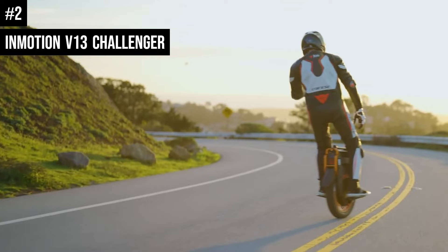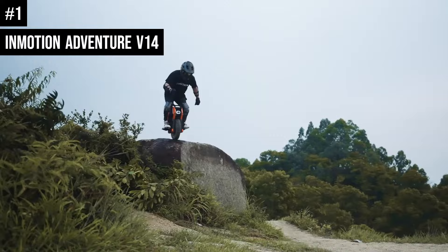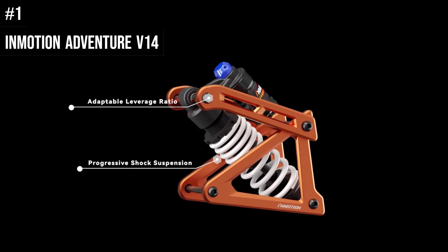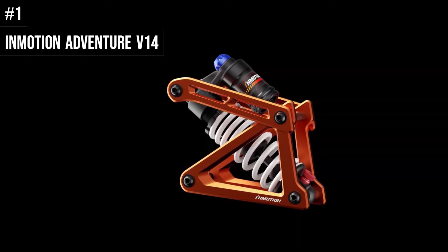Number 1: The Inmotion V14 Adventure is the most anticipated electric unicycle of 2023-2024. The V14 will feature monstrous power, the latest technologies, innovative concepts, a beautiful design, and many more exciting features. It has a double suspension system with suspension sliders on the sides and coil suspension on the rear. The V14 is designed primarily for off-road riding, with tire tread designed for good traction on loose surfaces such as sand, gravel, and dirt. It features a Raptor controller similar to the one on the V13 Challenger.